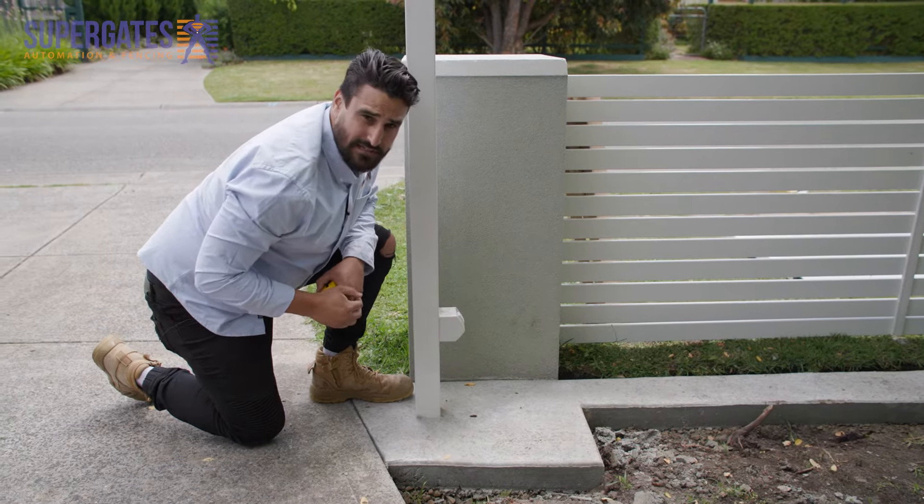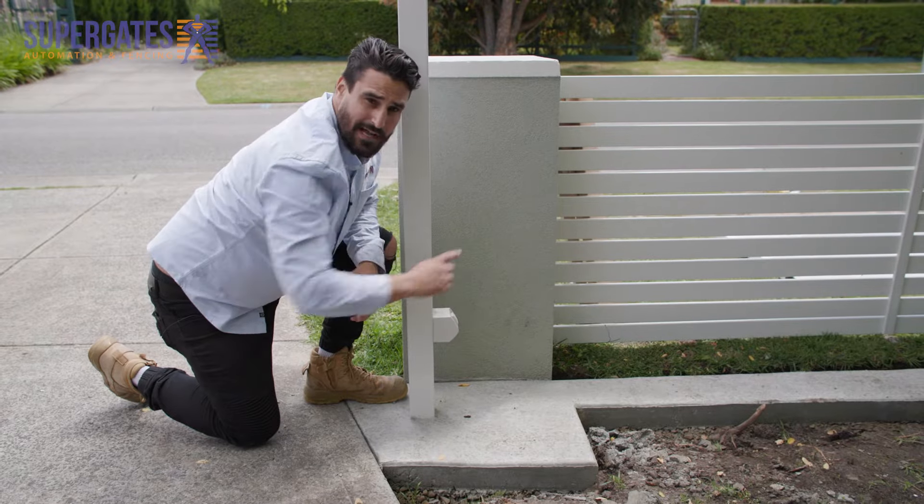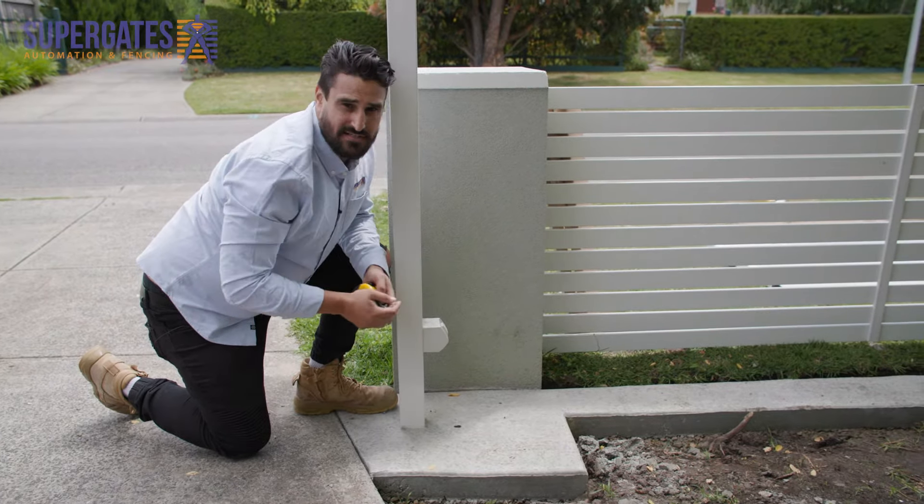The last thing we need to make sure we get right is the footing that runs all the way up. We want that to be about 200 mil so your track sits on that nicely.